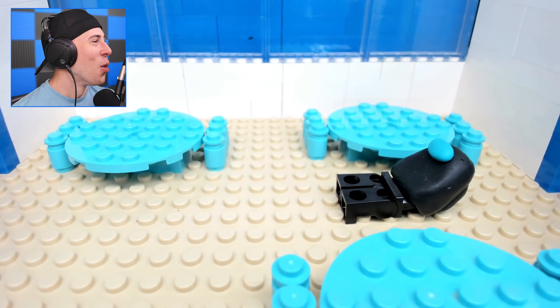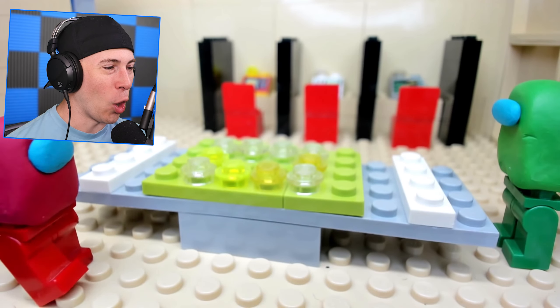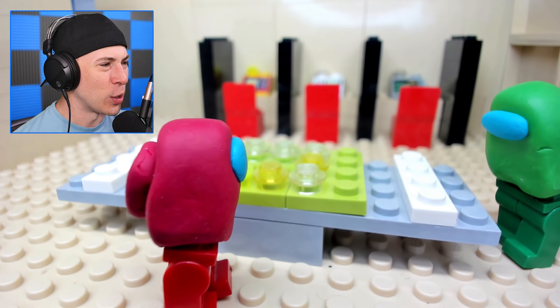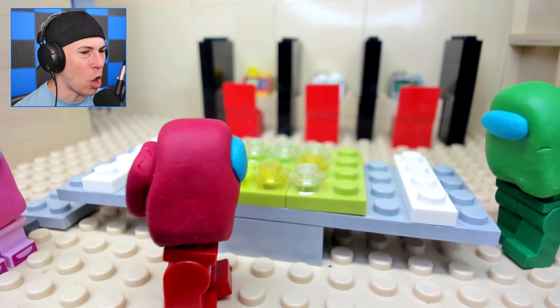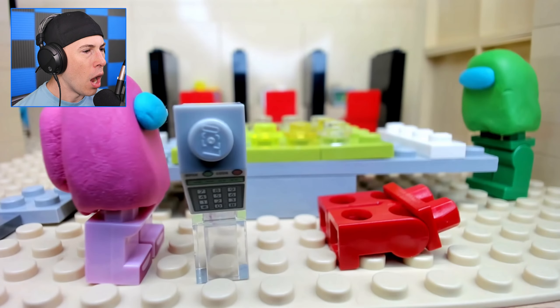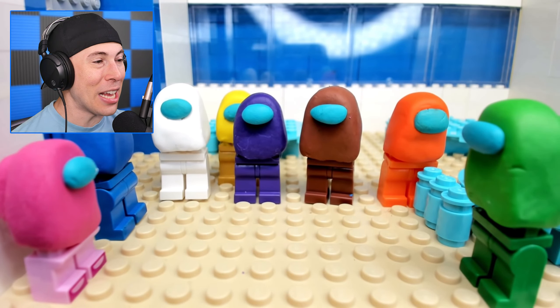And why does pink look so small compared to everybody? We now know who the imposter is — pink is the imposter. Pink got an early assassination in the cafeteria. And why is red looking so sus? They're currently at card swipe. Yellow — or pink — just killed him in front of green.